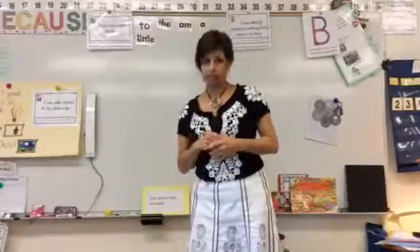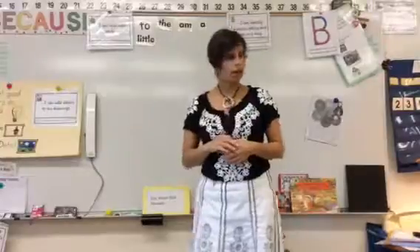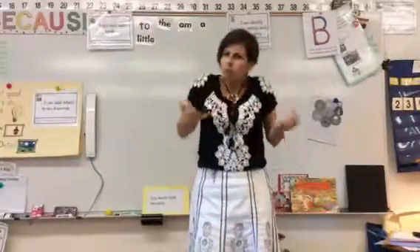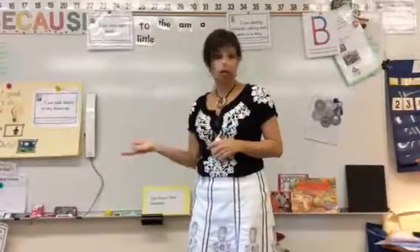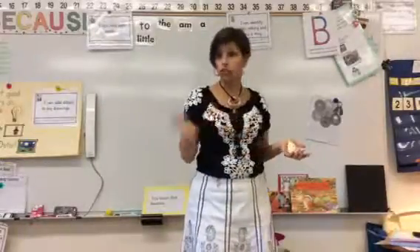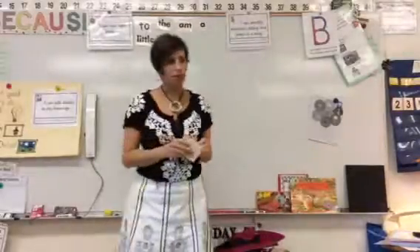Today we're going to be doing a labeling lesson. We've been talking a little bit about labeling our work, and now it's time for us to really think about what things could we label while we do our writing. We can do it in our writing journals, we can do it in our Reading Street journals, we can do it every time we draw something. So let me show you my stickies.